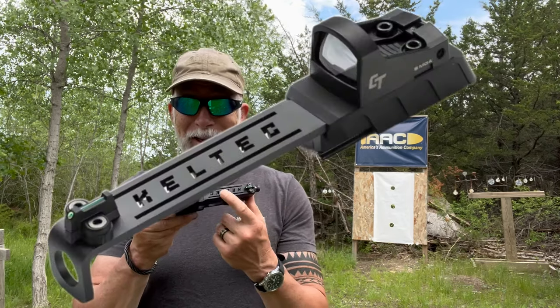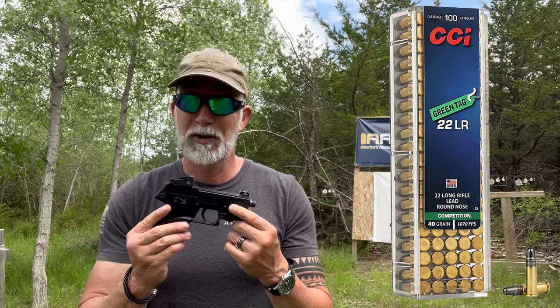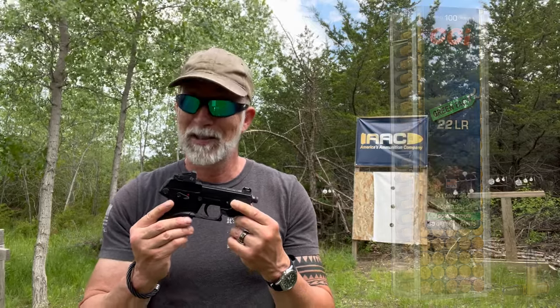Because of your comments, I became aware that Kel-Tec had just recently released a new slide for this, and it comes optics-ready. In fact, it has a Crimson Trace red dot already on it. So I immediately reached out to Kel-Tec and asked them if they could send me one to review. We're back at the range with more ammo — let's see how the Kel-Tec P17 slide with the optic performs.